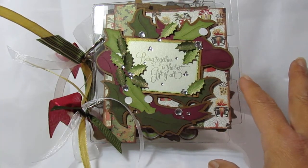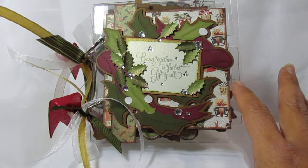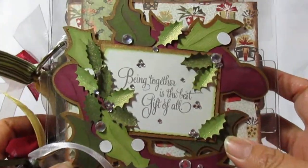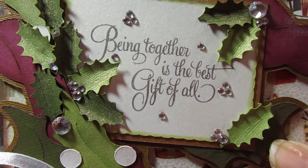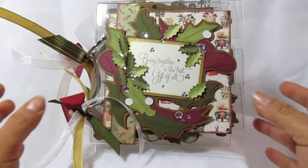All the cuts are from the Cricut cartridge — it was either called Christmas or Noel. And I used a stamp that says 'being together is the best gift of all,' which I think is very true about Christmas.